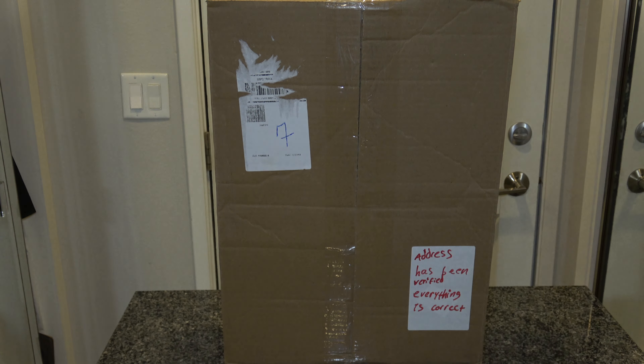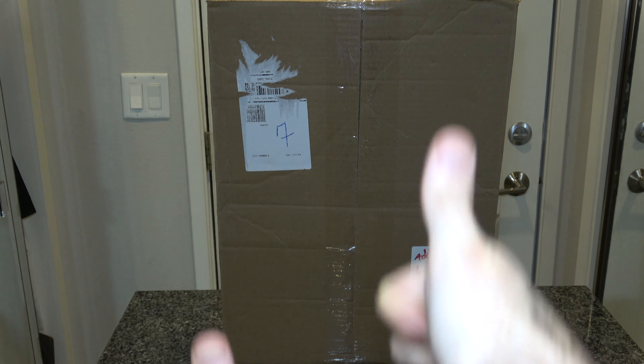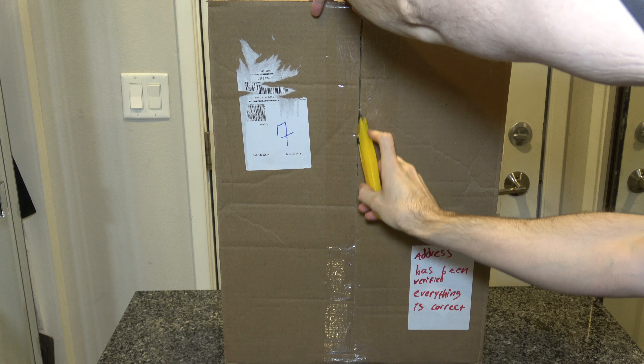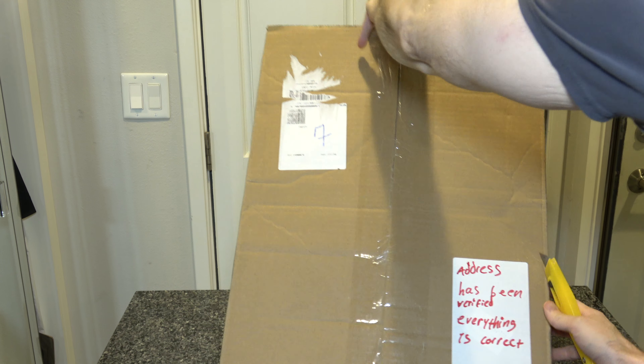Welcome to another vintage unboxing — my very favorite thing. Today I'm doing a little bit of a surprise: I won an auction for something that claims to be awesome and in great condition. We will find out together. Without further ado — it's already pre-opened, so thank you US Postal Service for helping me open this before I actually got it.